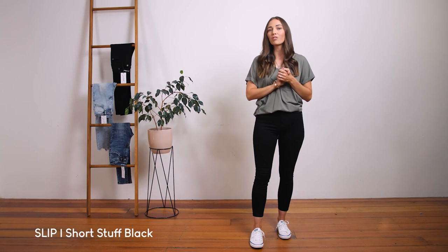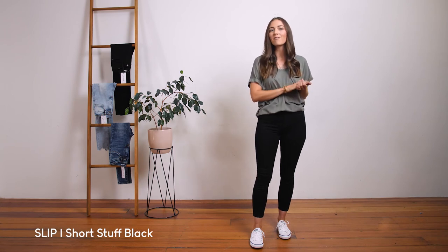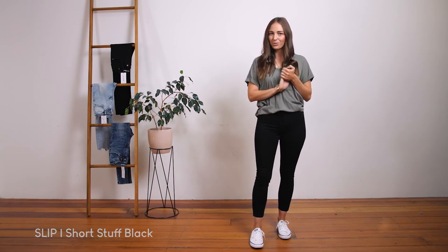Our Slip range comes in three different lengths: the Short Stuff, the Ankle Grazer, and the Tall Stuff.